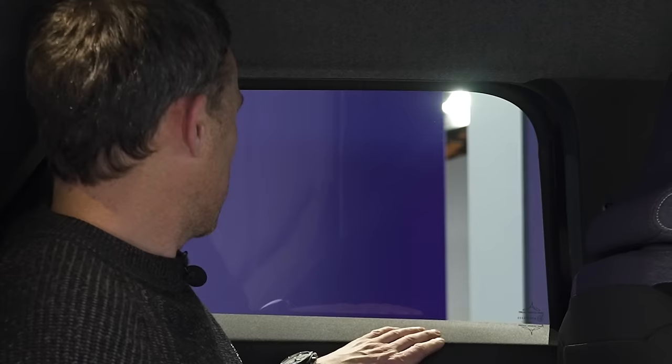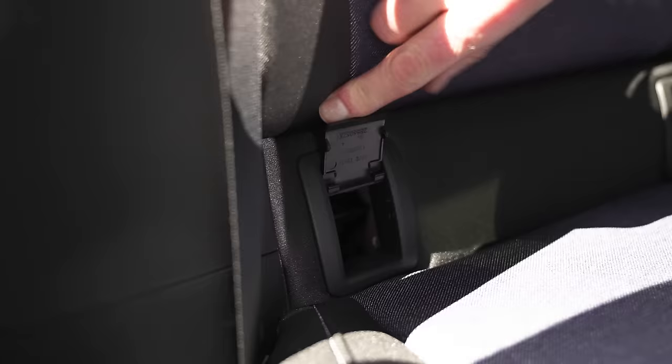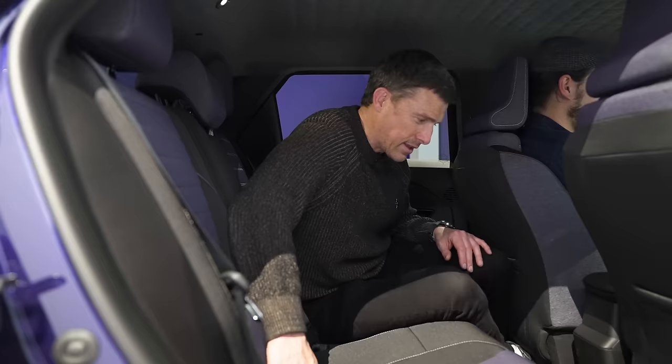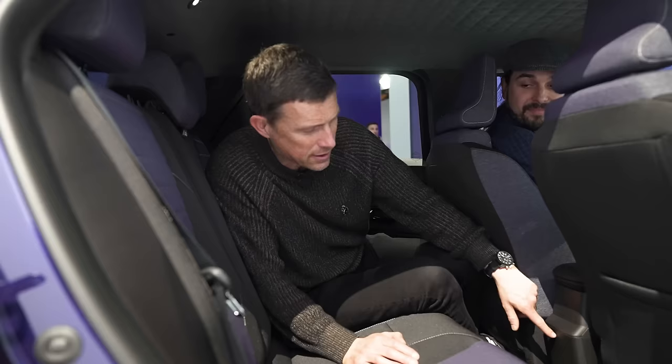And there are Isofix points on the front as well — like a 911! There are no USB connectors in the back, though. We have a man joining us with his Osmo — hello, Osmo man. As penance for interrupting our video, you need to come and sit in here.